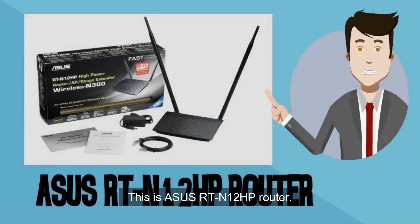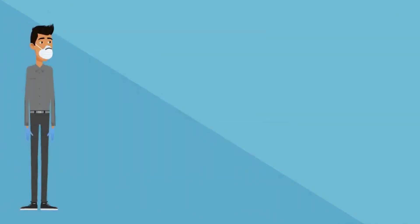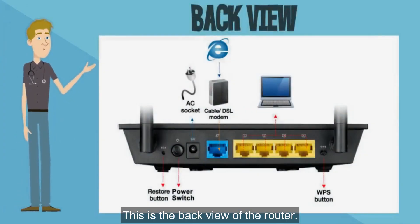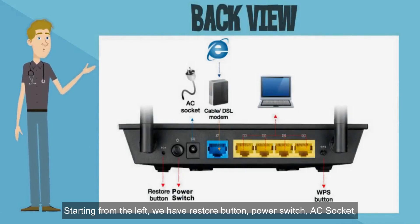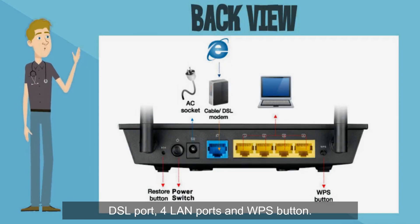This is the ASUS RT-N12 HP router. As you can see, this is the front view of the router and this is the back view of the router. Starting from the left, we have the restore button, power switch, AC socket, DSL port, 4 LAN ports, and WPS button.